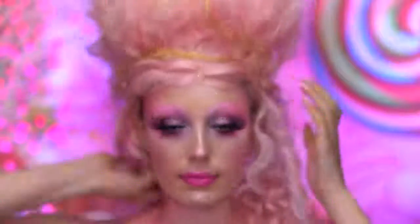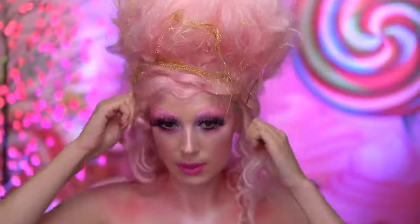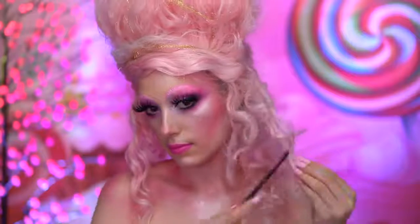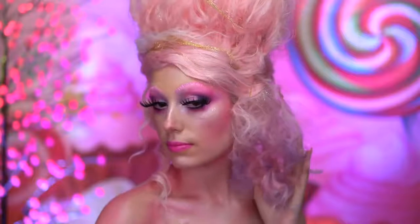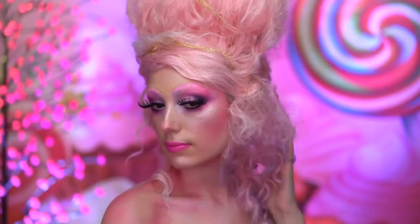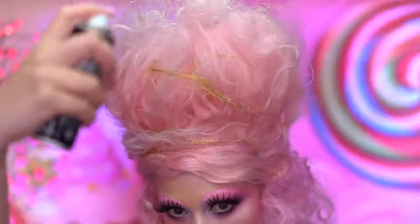For this look, I styled a curly lace front pink wig into a beehive style updo — as close as I could get to the Sugar Plum Fairy's hairstyle from the movie. With a comb, I'm going to tease those curls at the bottom of the wig. I'm using some purple airbrush hair color to mimic the color seen on the Sugar Plum Fairy, adding the purple into the lower half of the wig only, where her hair is the darkest. Then I apply some white temporary hair color at the top of the wig.